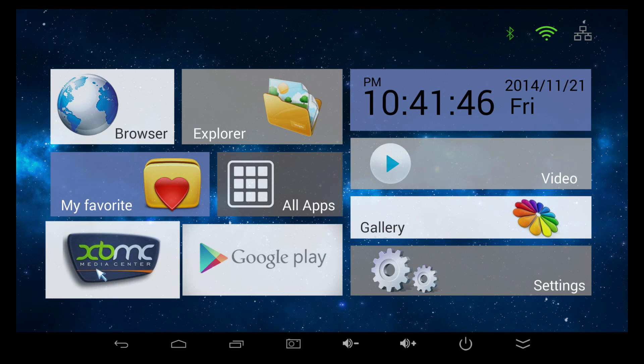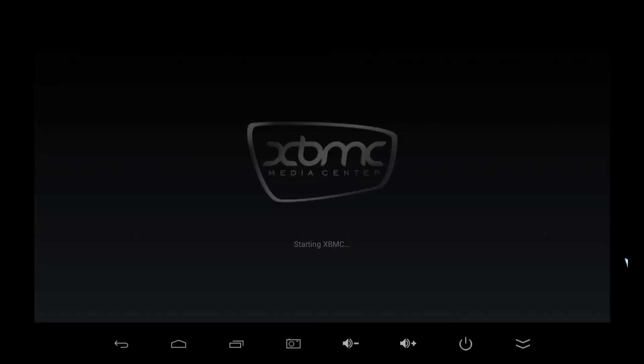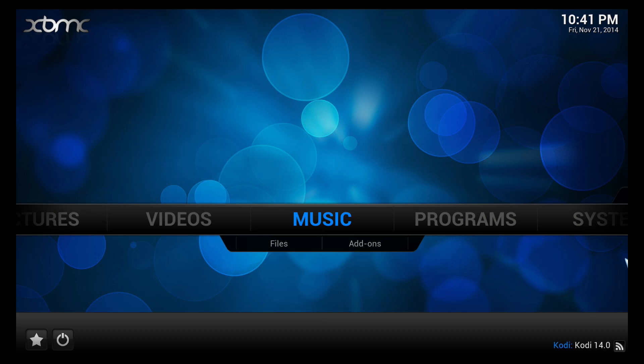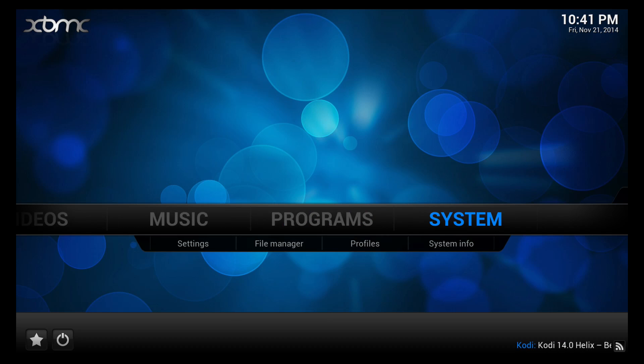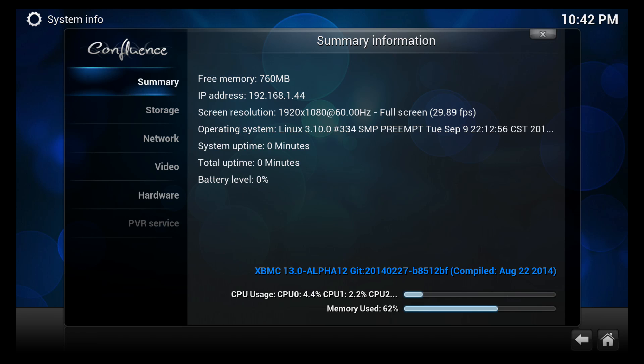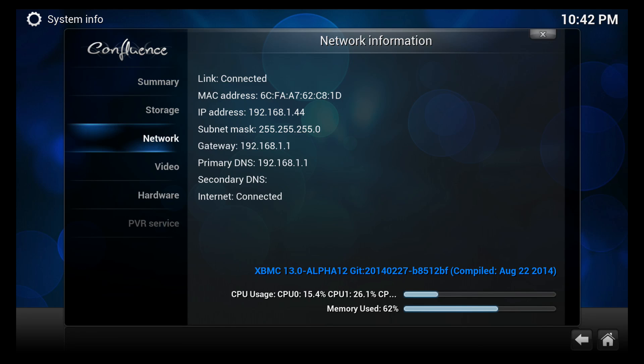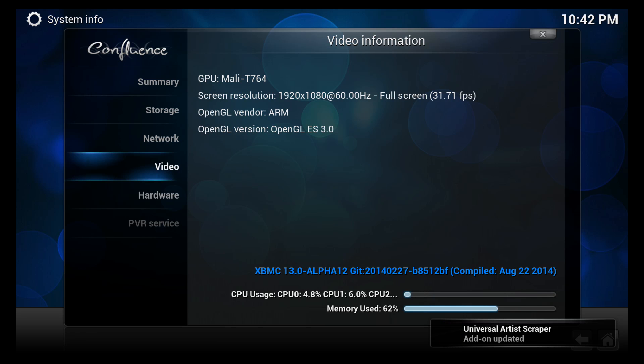Now let's check out XBMC. I'll go into the system info so you guys can get a look at how the device runs from inside XBMC. You can see that the Mali-T764 GPU really helps with performance.